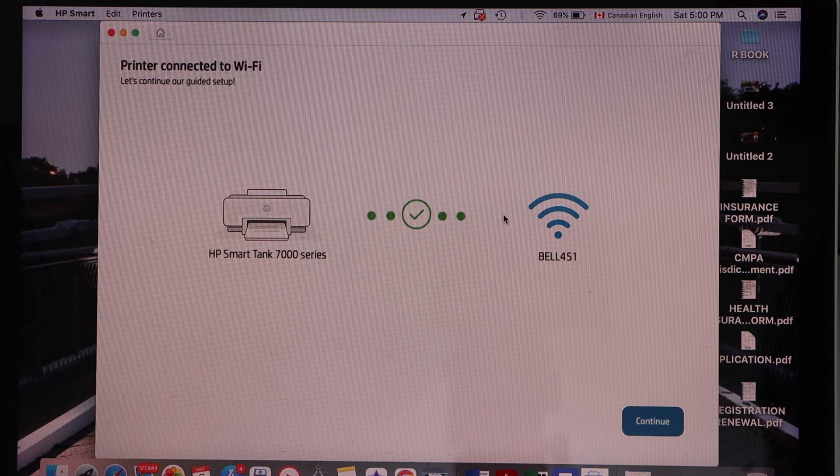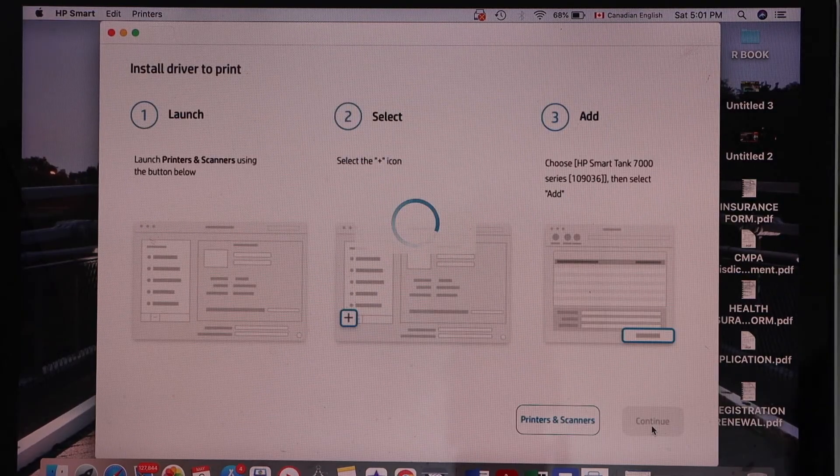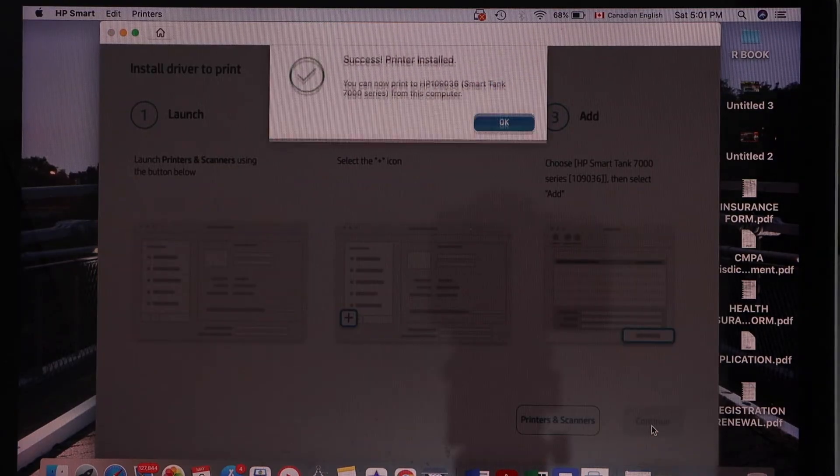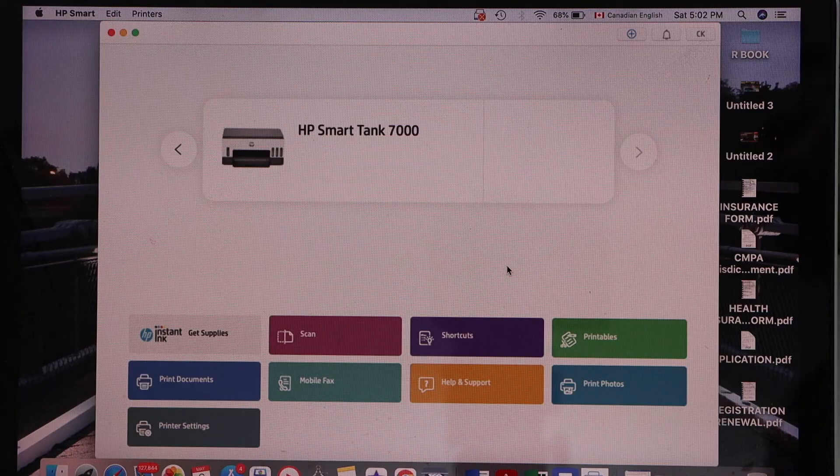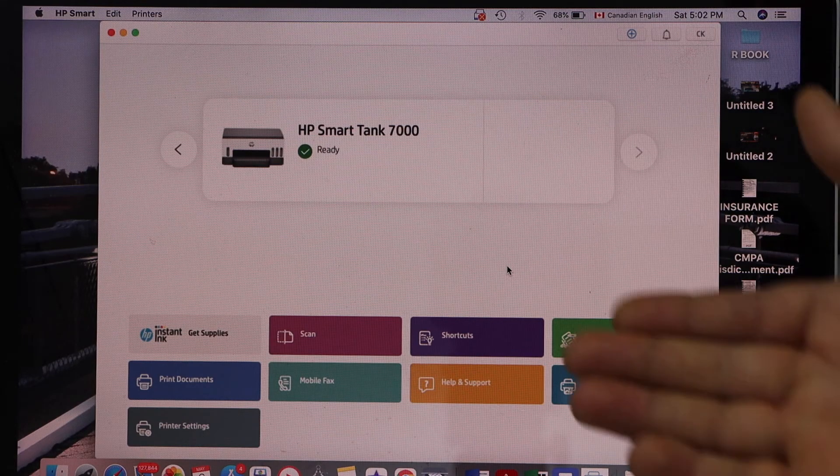The printer is now connected to the WiFi network. Click Continue. The printer is installed successfully — press OK. On the next screen you will see your printer series, which is the HP Smart Tank printer.